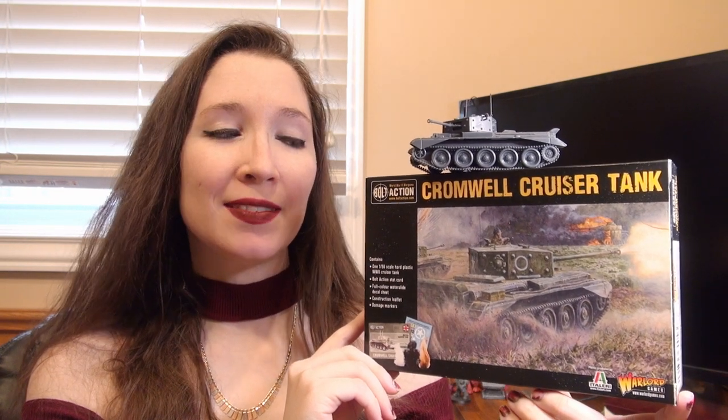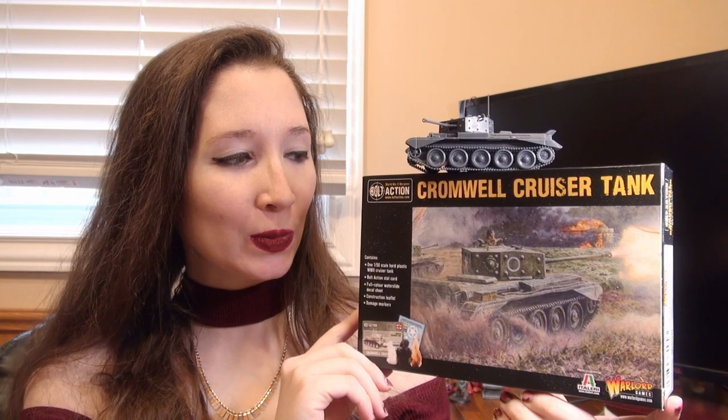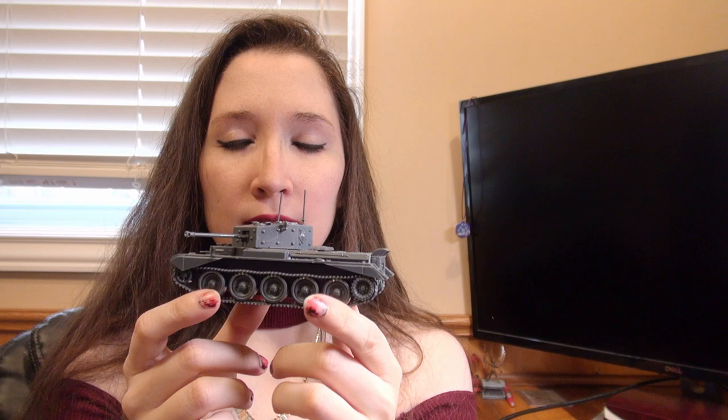Hi, this is Naomi with Sword and Steel, and as you can see we are going to be assembling the Cromwell cruiser tank for Bolt Action. Here's what he's going to look like when he's all done. I'm just going to go over the various things that I encountered as I was assembling it to make your assembly much easier.